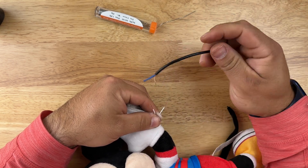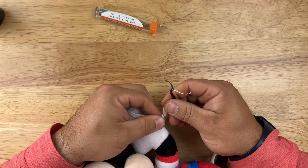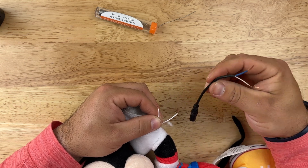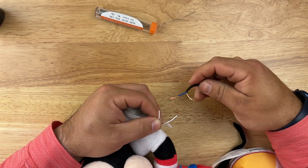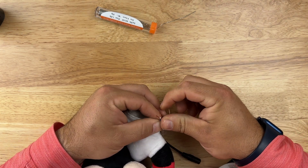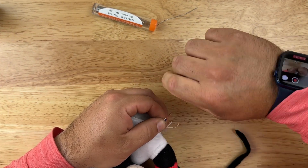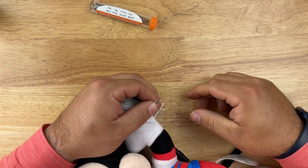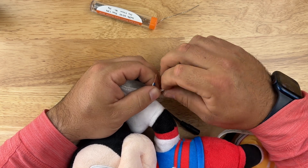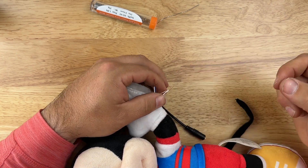I'm going to do one at a time. It doesn't matter which of my headphone jack wires I solder to the toy wires. I'll bring one together and twist it so they stay put, then twist the other pair together so they stay in place as well.